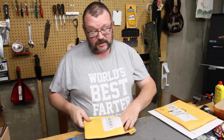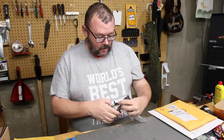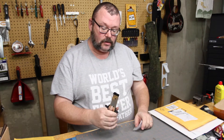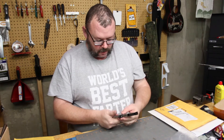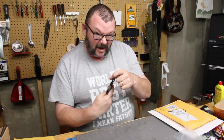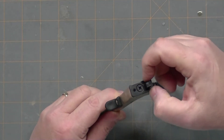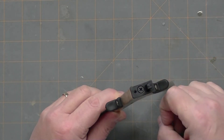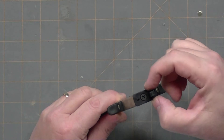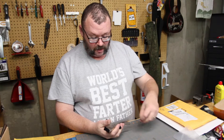Nothing terribly exciting. This is a replacement tool for the one that I sent to Shardiger. So now all I have to do is take this anvil off of it, take the anvil off of this, file in my little channel for the fret to rest into, and nibble my little tang off.